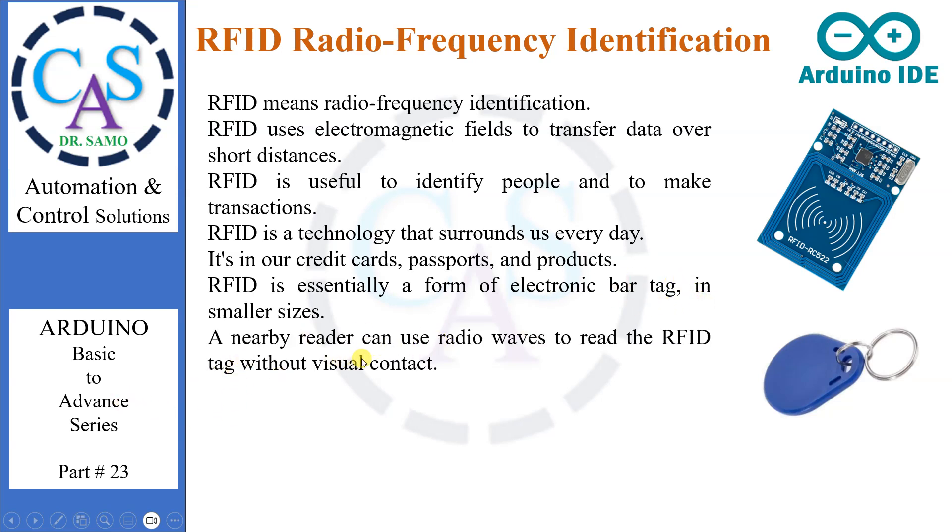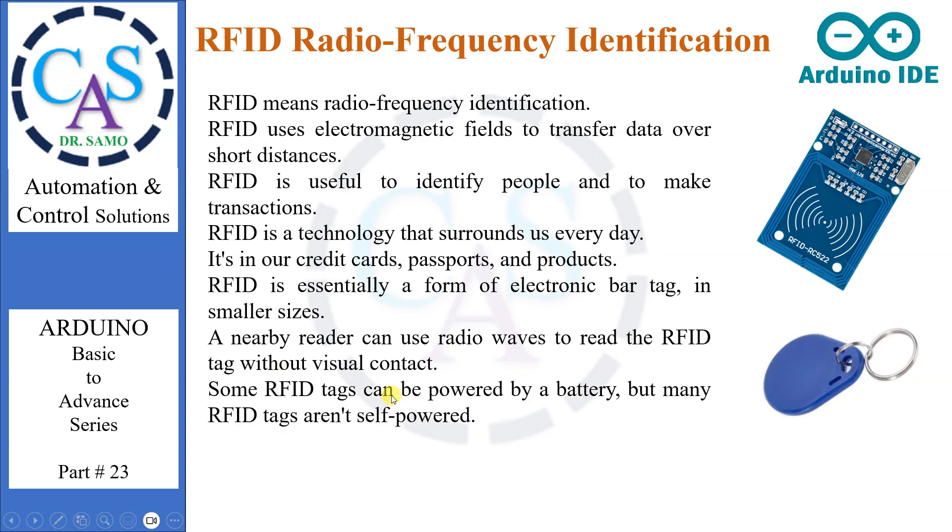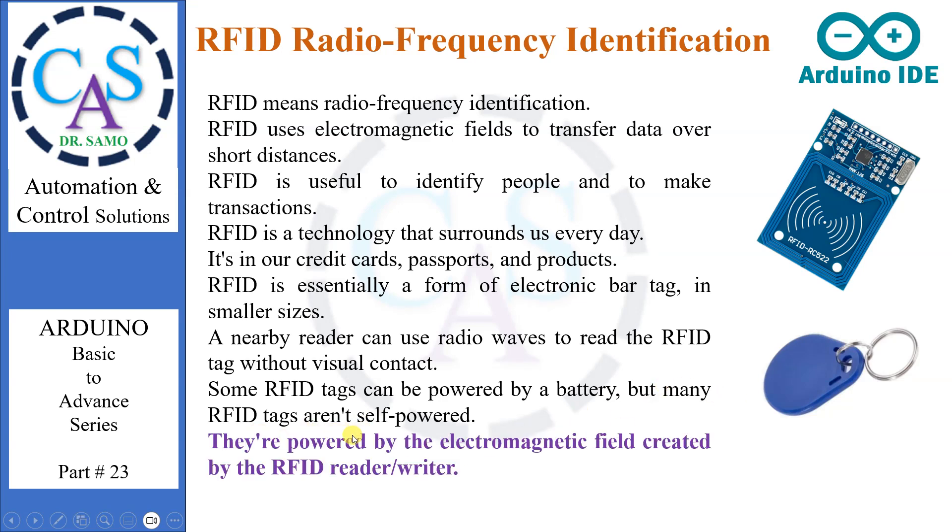A nearby reader can use radio waves to read the RFID tag without visual contact. Some RFID tags can be powered by a battery, but many RFID tags aren't self-powered. They're powered by the electromagnetic field created by the RFID reader/writer.